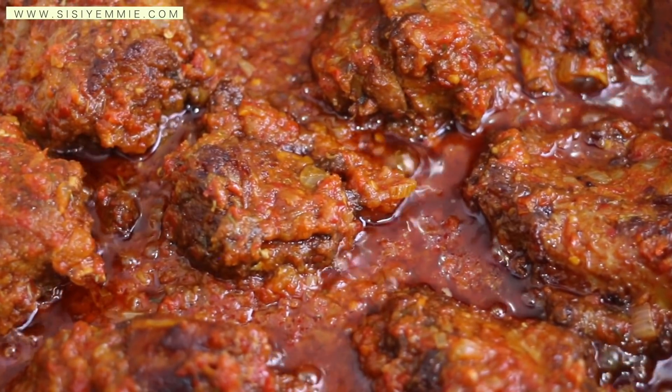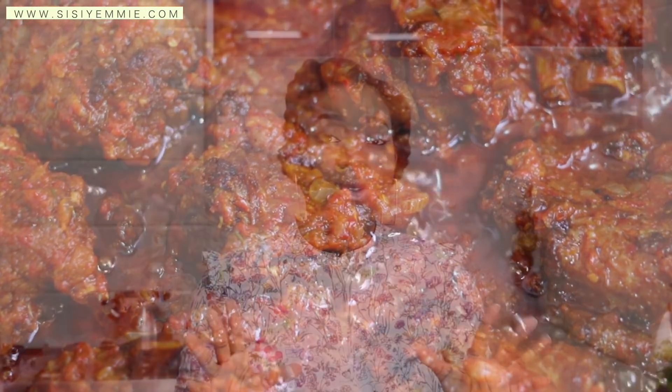Today I'm going to show you guys a way to make stew without using tomatoes. If you are watching this video and you're not subscribed, please click the subscribe button — it is absolutely free. Please click the subscribe button and also click the like button.